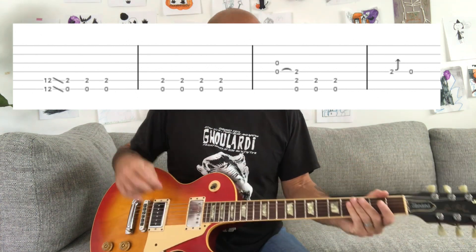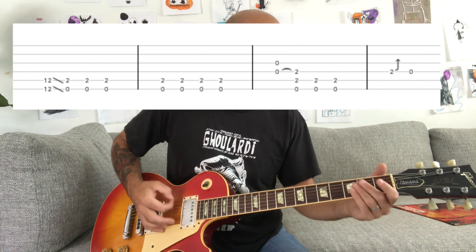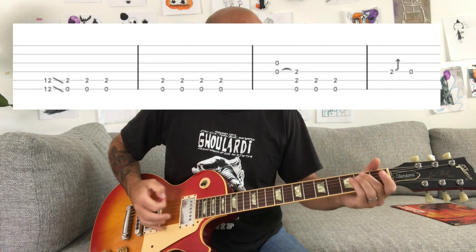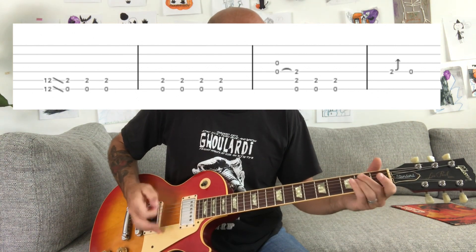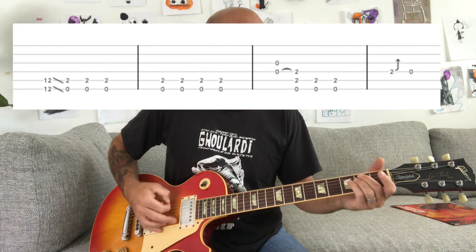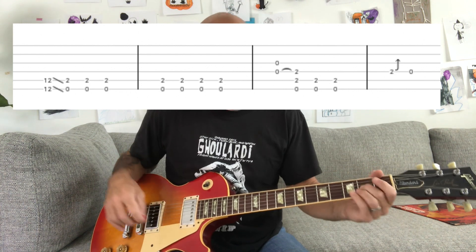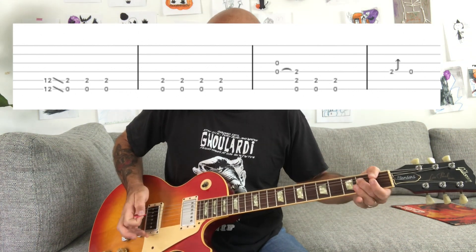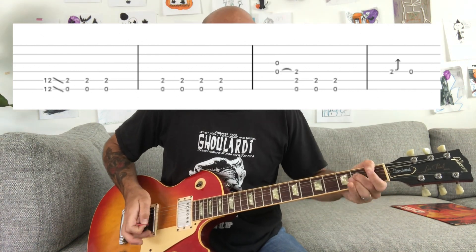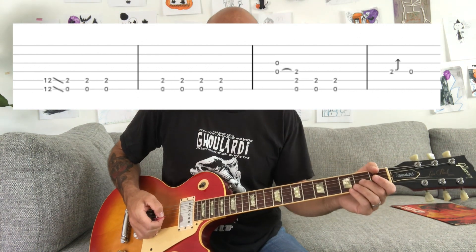That's basically it for the verse — actually there's a bend too. He'll play it like this: you're gonna bend the G string and then release. So you're gonna bend up, then down and then release.